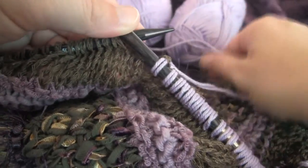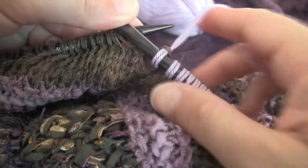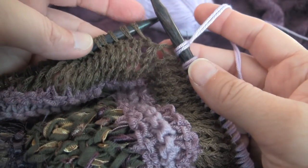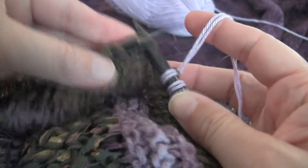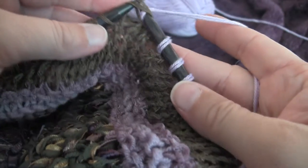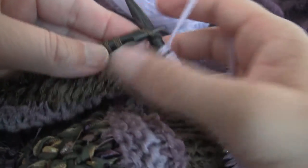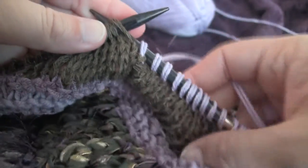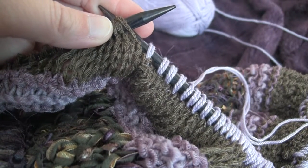I divided my blanket stitches in half and it's 93 and a half. So at stitch 93 in the blanket, I decided to just knit 93 and 94 together for our decrease. And there we go. Then I just continue knitting normally until the end of the row, and we'll be back to start the first row of our basket weave pattern.